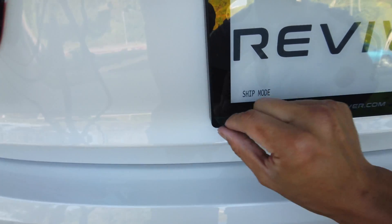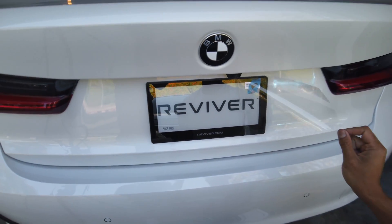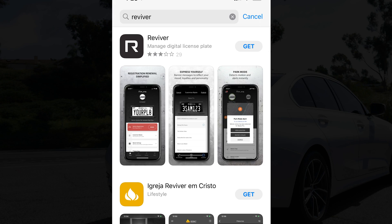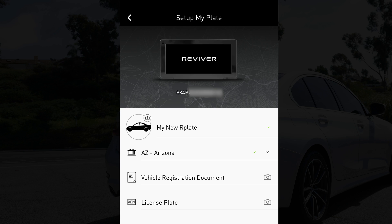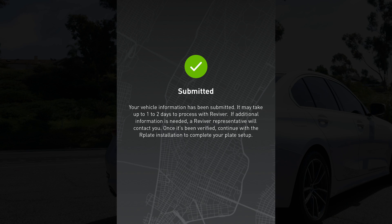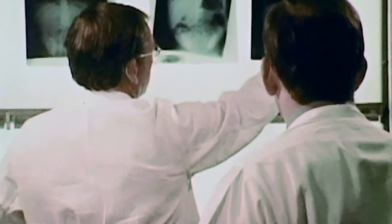Alright, now the plate is on your car. The next step is to tie it to your account and your registration. Pick up your phone and install the Reviver app from your app store. Once you're signed in, you submit your registration and your license plate picture to them so they can securely and safely tie the license plate they sent to you to your registration.